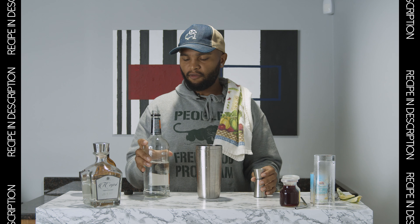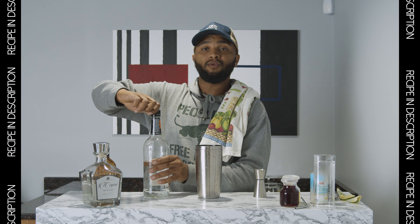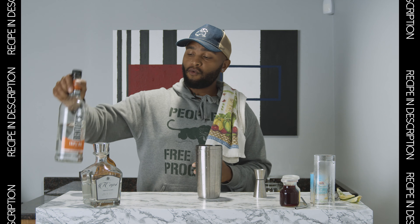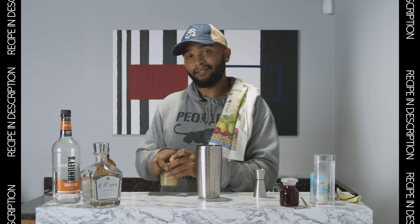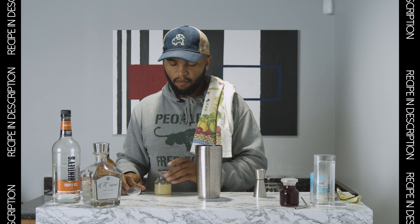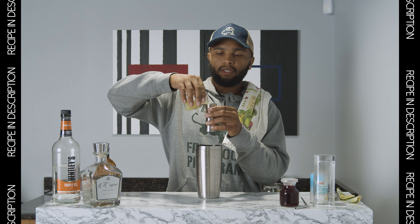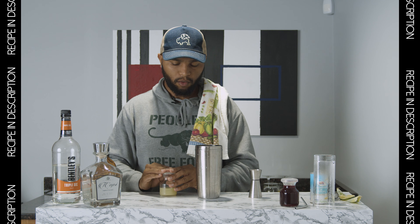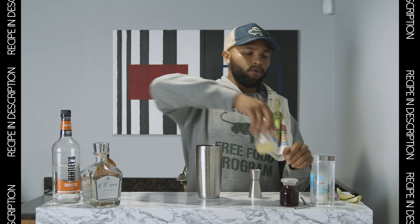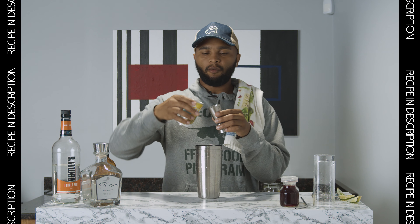Do 0.5 of the hibiscus syrup. If you want to elevate this drink just a little bit, you can also use Cointreau, which is another orange liqueur — but that's just if you want to be fancy. Next up, we're going to go about half an ounce to one ounce of lime juice. Then we are going to add about two ounces of the pineapple juice.